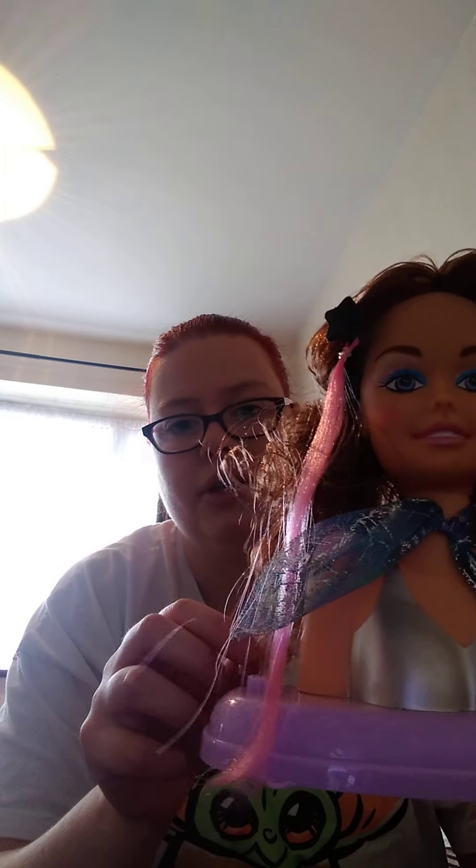Let's see how these work — look, they just open like that. And let's put it on here. So the extension is actually longer than the hair.